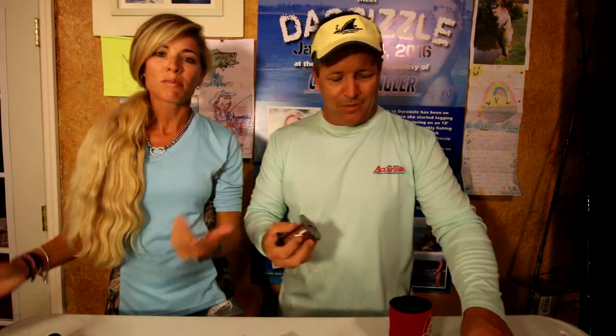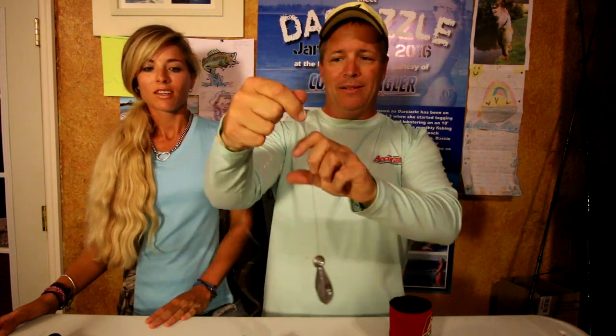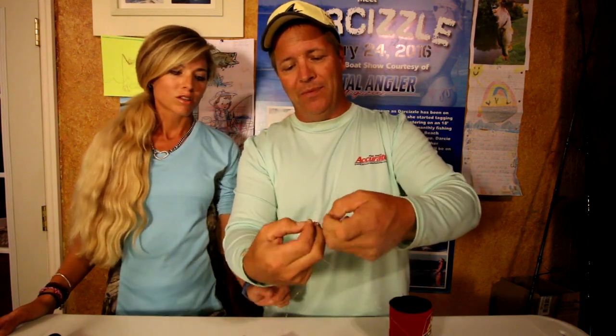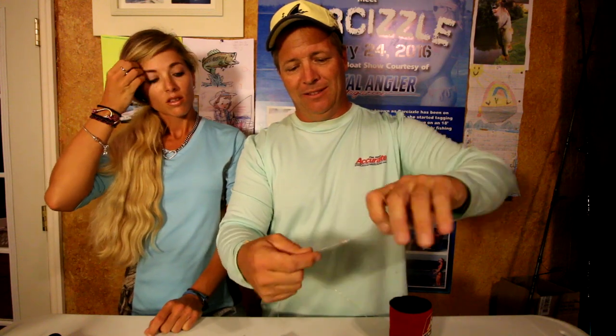Let me show you real quick how that loop goes on — some people might not know this trick. You've got the eye, and I'm just going to stick this through here, and then it just loops around the weight. So now I've got my weight, and I'm going to do the same thing in this loop with a hook. It just takes two seconds — you can make one of these rigs up, you've got two loops, that's a chicken rig. Put your hooks on there and your bait, drop it down, and try to catch some fish. We caught a fish today, and Darcy got chewed off on a huge fish — we don't even know what it was. That was crazy. We do a lot of jigging so that's how we get our exercise, and that's really the gist of what we did today.